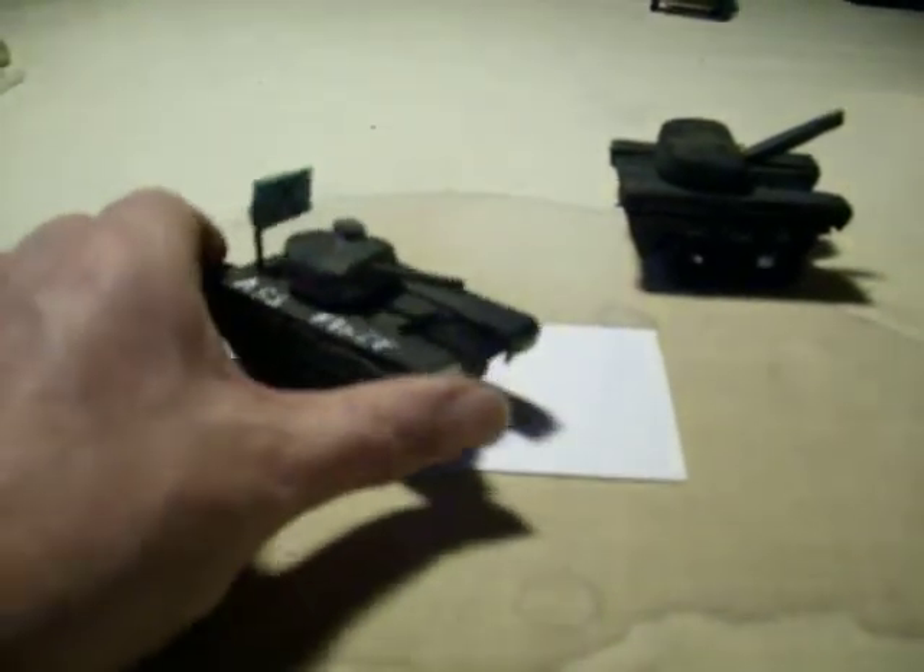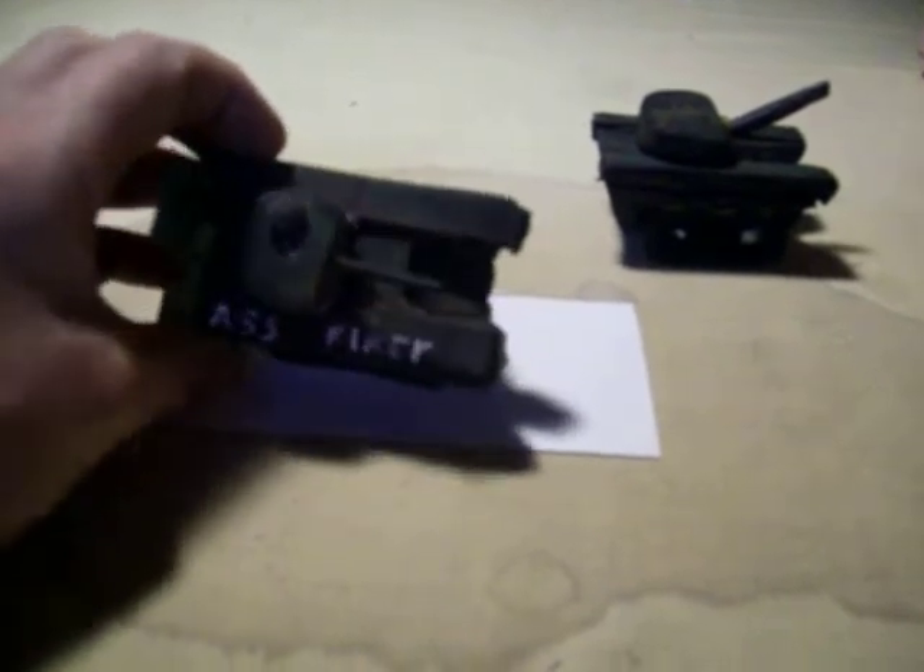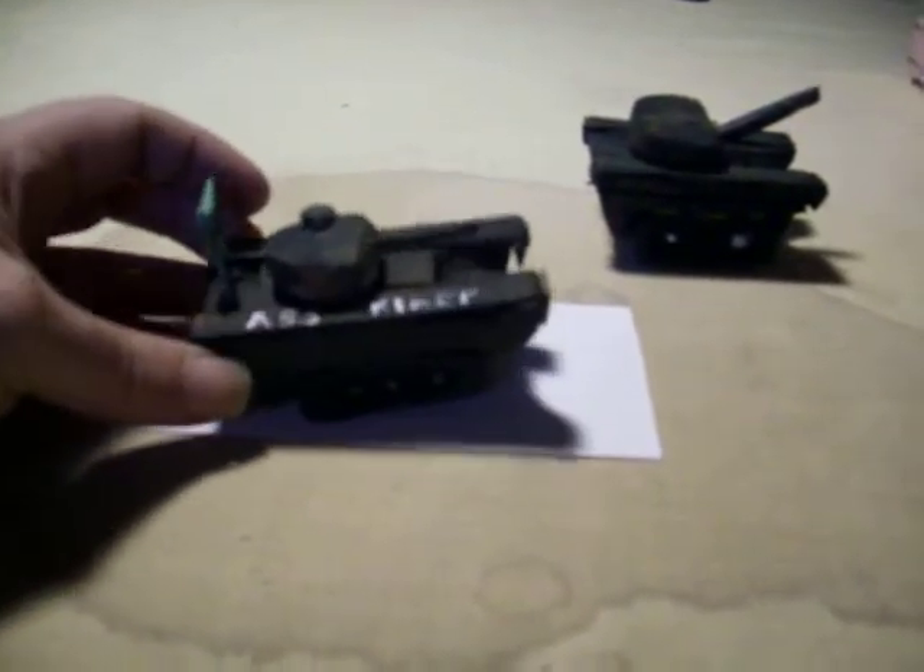Next thing you know, she's putting cardboard fenders on it, making the turret sort of turn, doing a little more carving on it. It turned out pretty cute — not bad for the first thing she made, the first vehicle like this.